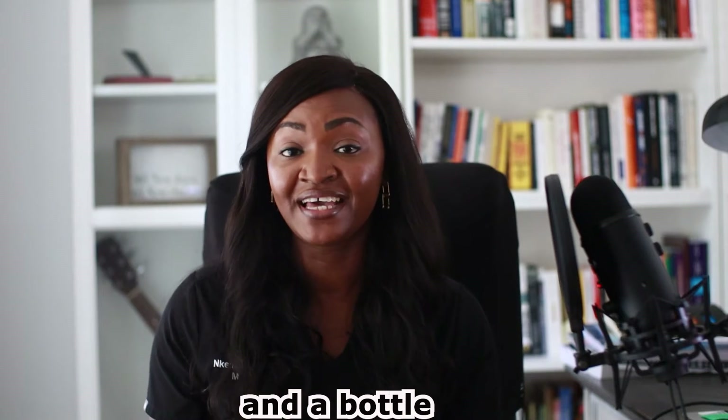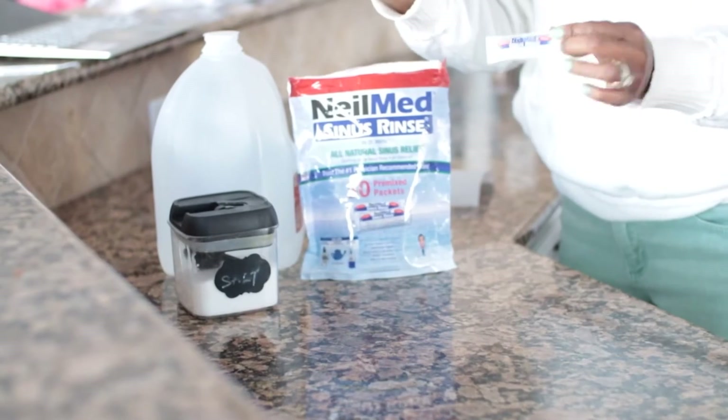All you need to perform this procedure is saline water and a bottle. Pre-made salt and bicarbonate sachet mixes are much safer and easier to use, but if you prefer to mix yours at home, I can help you with that.